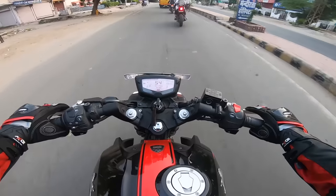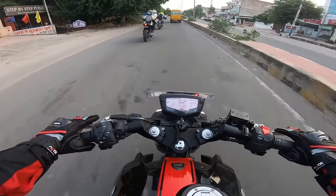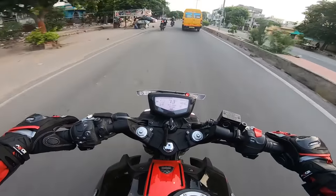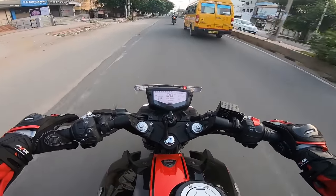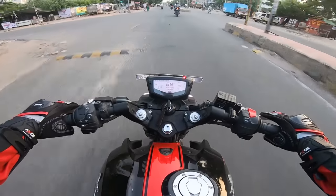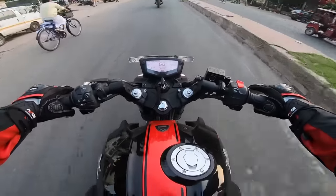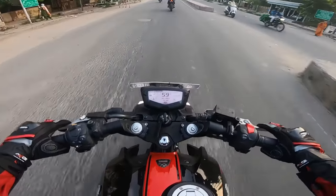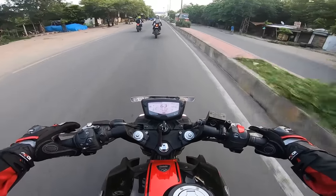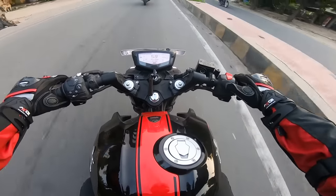So guys, you can see this bike here — there are electronics and this is the top model which has dual channel. There is FI in this bike. So this is the on-road price: I will tell you this bike is ₹1,62,000. You can see the DRL and LED headlamps. The main thing — what is special? Riding modes are available: you have sport mode, rain mode, and urban mode. There are three riding modes and you can change modes.